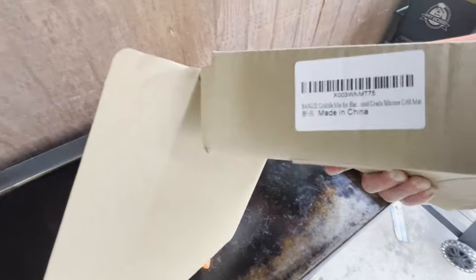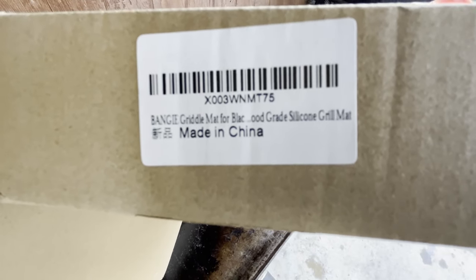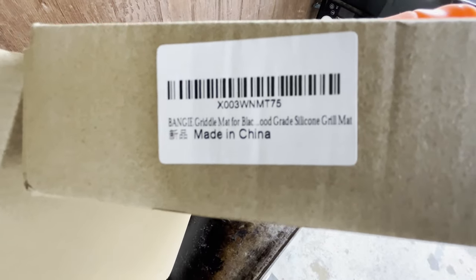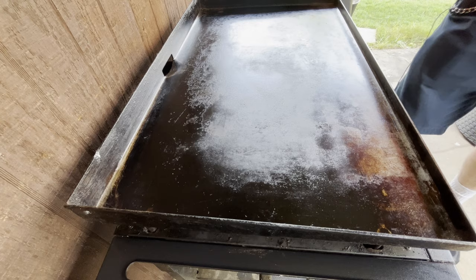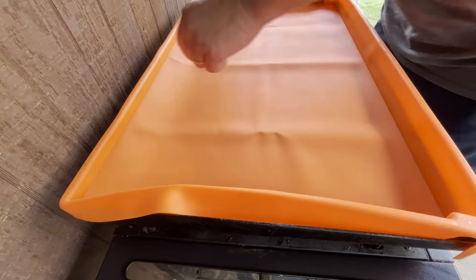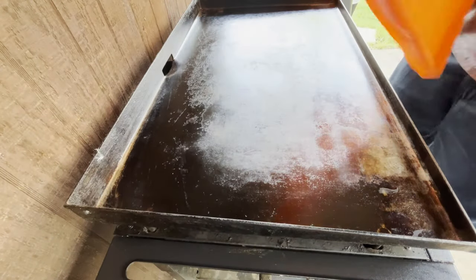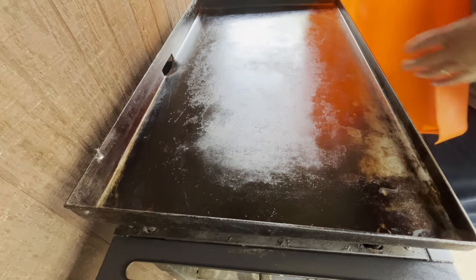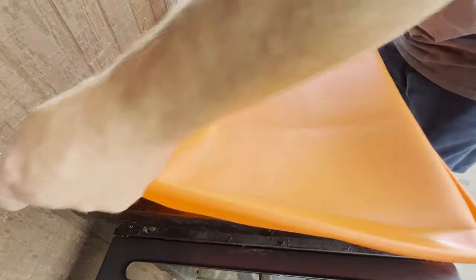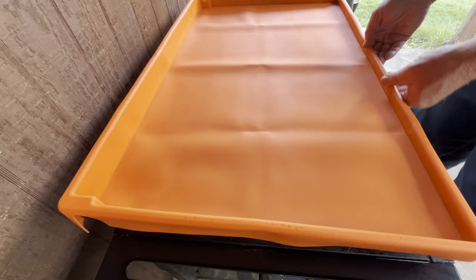Right here — silicone grill mat. This is the 28-inch, first time trying it, so hopefully this thing fits. I believe this smaller piece goes on this side, and the wider piece goes on this side.